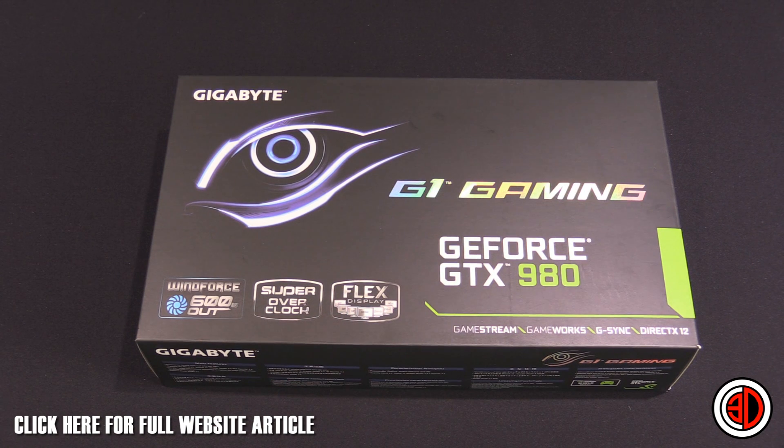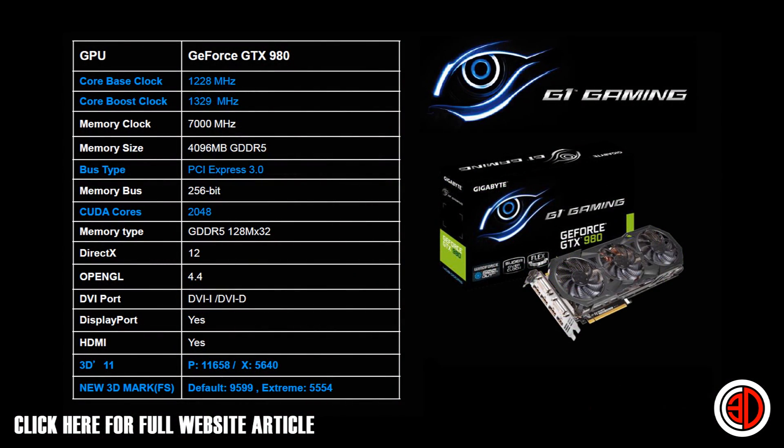Looking at the specs screenshot, we can see a core base clock of 1228 MHz — that's up from a stock reference clock of 1126 MHz, so over 100 MHz higher. That gives us a boost clock of 1329 MHz, which is again over 100 MHz up from the stock boost clock.